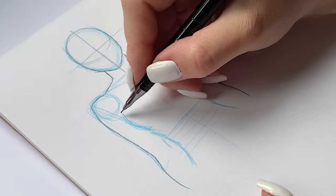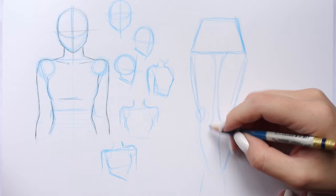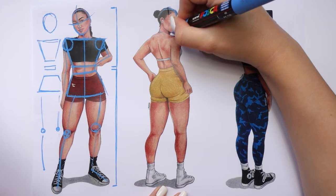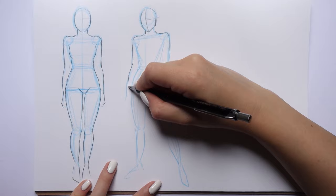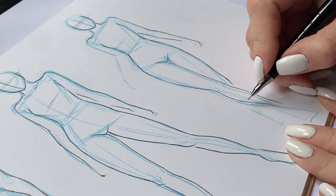As fun as drawing female bodies is, it also might be super confusing, especially for those that are just starting out. So that's why today I'll show you my technique of drawing female bodies that will be easy to follow and repeat.